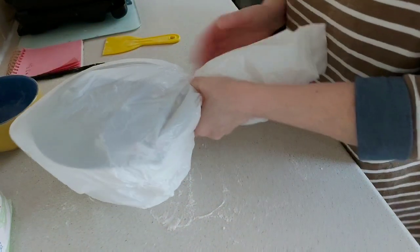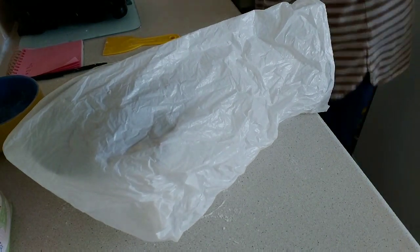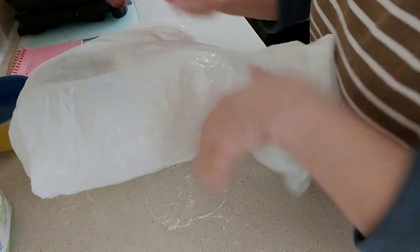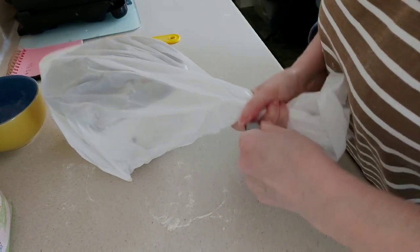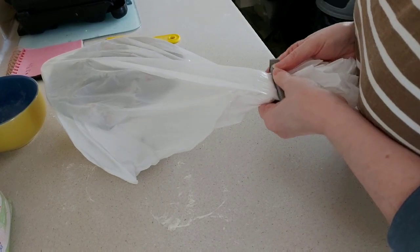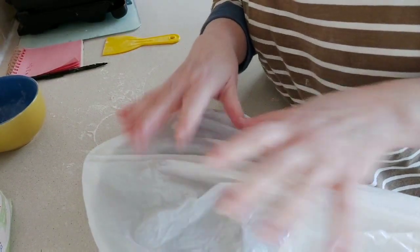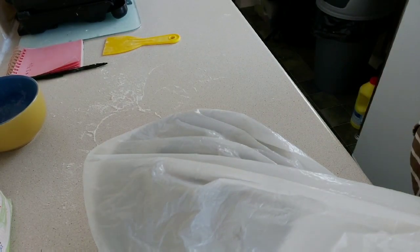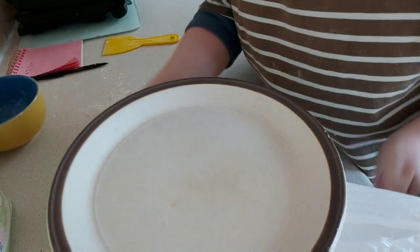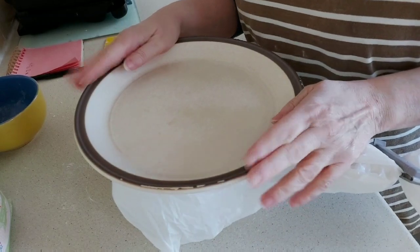Pop the colander into a carrier bag. If you've got one with long handles just tie it round, but what I do is use clips to clip the air out as best you can. The idea is to stop the top of the bread from drying out. Then I get one of my old plates, pop it on top, put it in the fridge overnight and let it go back to sleep — let it have a rest, because we've been pulling it around all day.